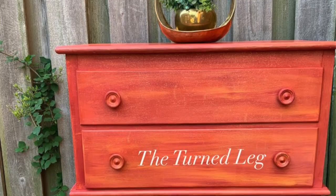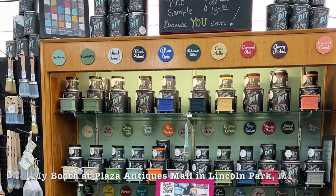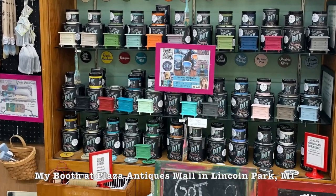Hi, I'm Christina from The Turned Leg. I love to salvage, repurpose, and create, and teach others to do the same. When I first started painting furniture, I saw all those beautiful blended pieces and knew I wanted to do that one day, but I really started off having a struggle — it was not natural. Luckily, I found DIY paint, which makes it a lot easier, and I'll talk more about it in this video.